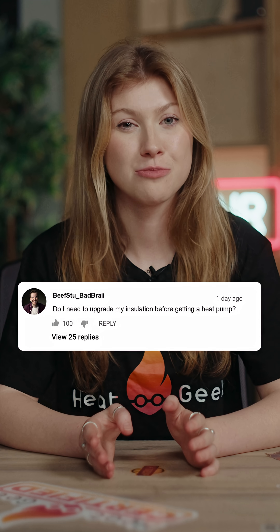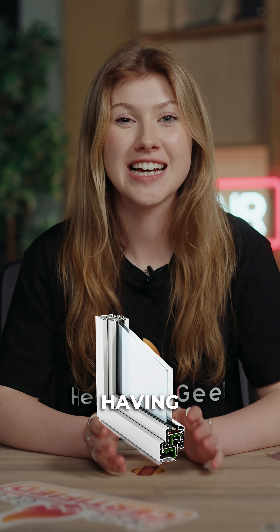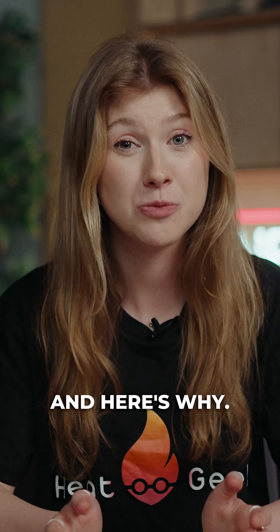Do you need to upgrade your insulation before getting a heat pump? Here's the short answer: not necessarily. At HeatGeek, we usually recommend having double glazing in place before your upgrade, and here's why.